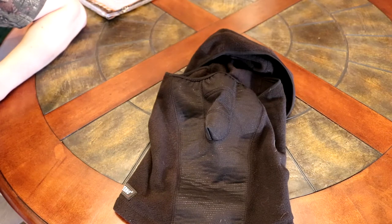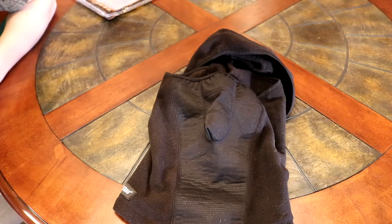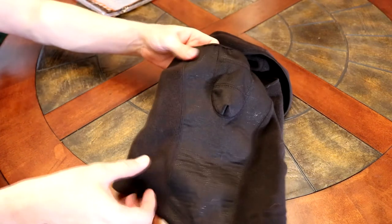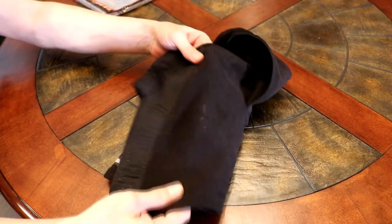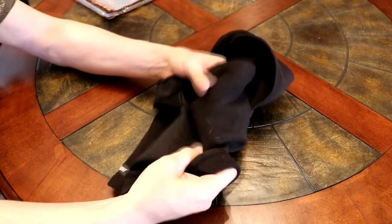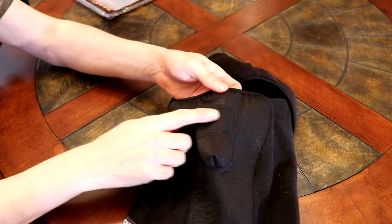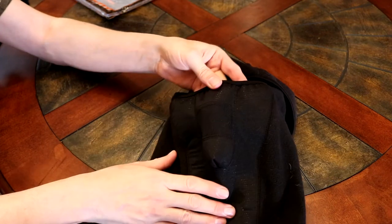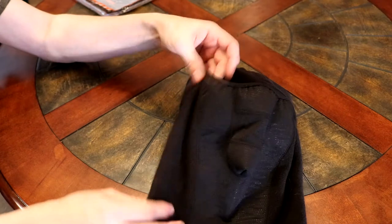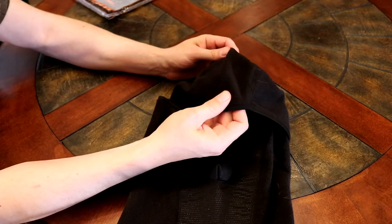This is the Ergonine Inferno balaclava, model number 6823. It is a thermal fleece made for cold weather and cooler weather. It is a kind of stretchy type material. The mouth area is real thin — you can actually see through it. The sides and head area are a pretty thick material.